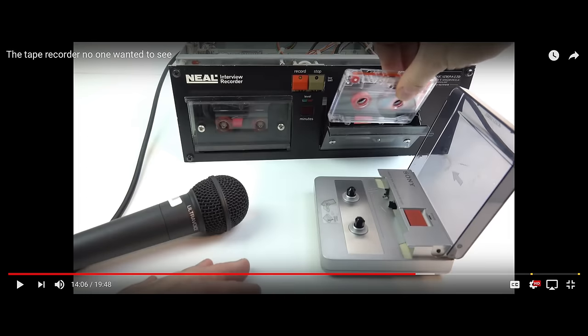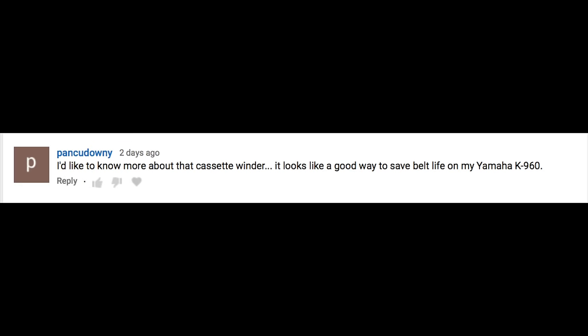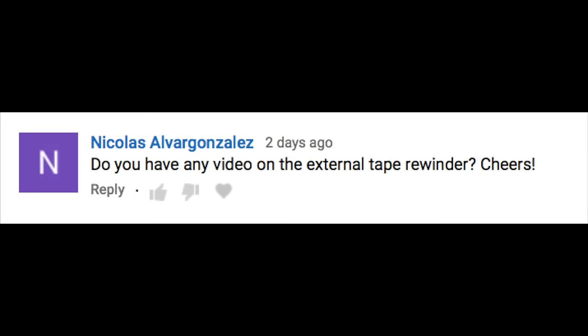In a recent video I briefly used a cassette tape winder and for some this was the star of the show. I received quite a few requests to make a video about it so here it is, but be careful what you wish for because I mean a video about a tape winder. How interesting is that gonna be? Well, let's find out.